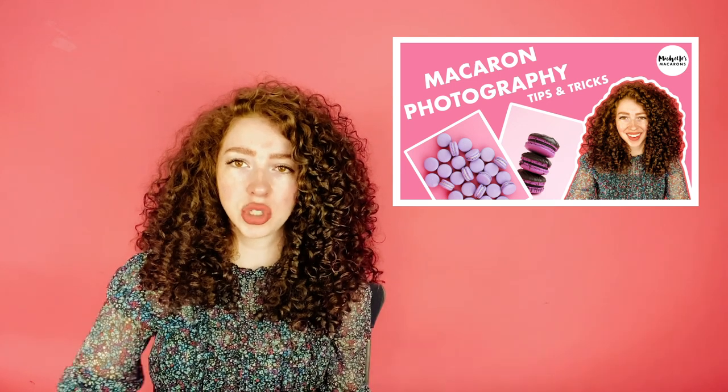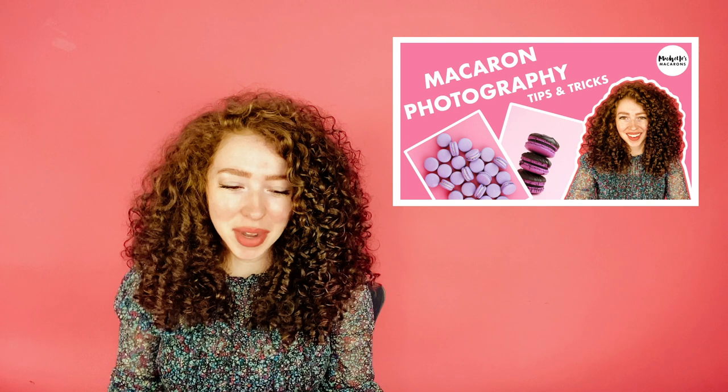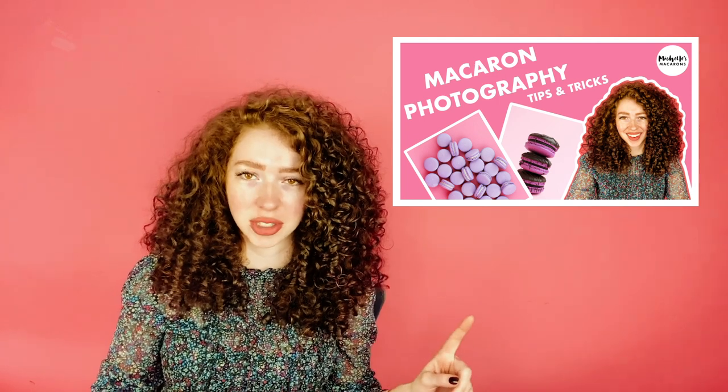Hi, so today we're going to talk about how to take better pictures of your macarons. If you haven't already watched this video, that one will teach you how to do it on a budget. Now this is still on a budget but it's a step above — less of a budget than that. This is like the next step above the cardboard box and iPhone pictures.